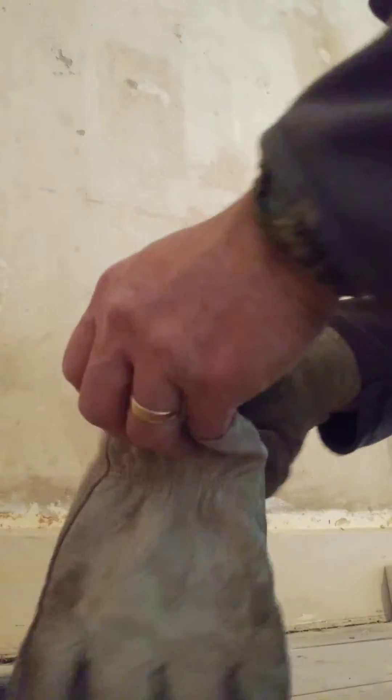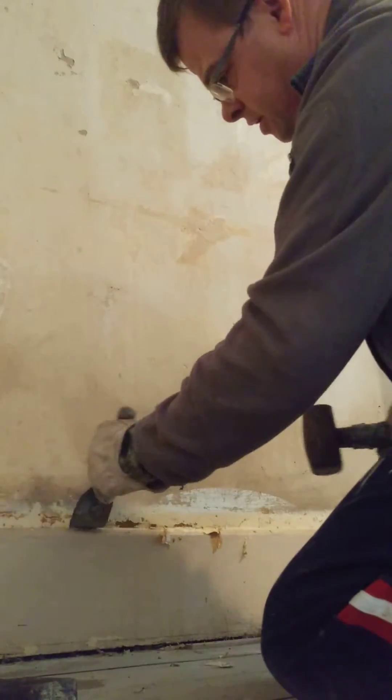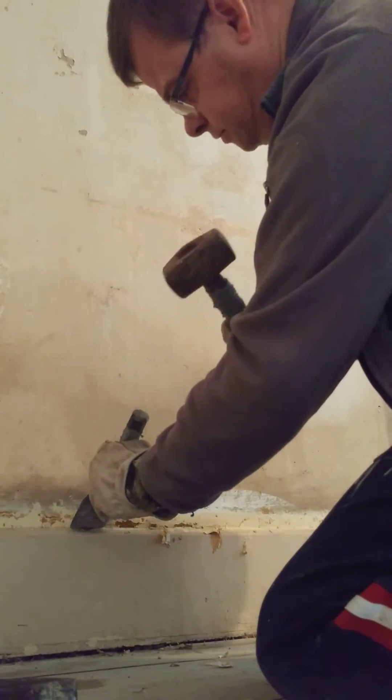This is the way to take the skirting boards off. I'd suggest wearing a pair of decent gloves because you're going to cut your hands up on the concrete. Put the cold chisel in at an angle.